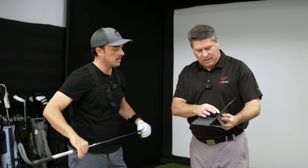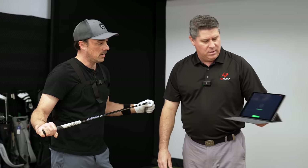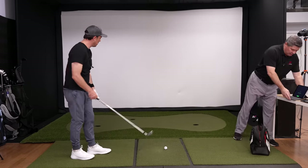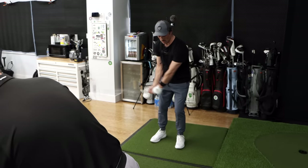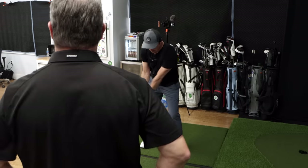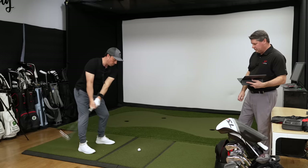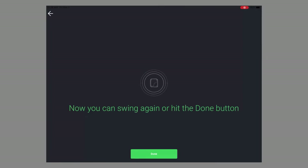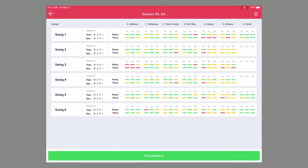So what we're going to do is hit analyze your swing. The system's processing and collecting information, so we're ready to go. Go ahead — you want to hit three, four, five shots? Sure. It's going to collect information — you'll see how quickly this goes. Now we're just going to hit the done button. You'll see how quickly this information pops up. It is immediate.